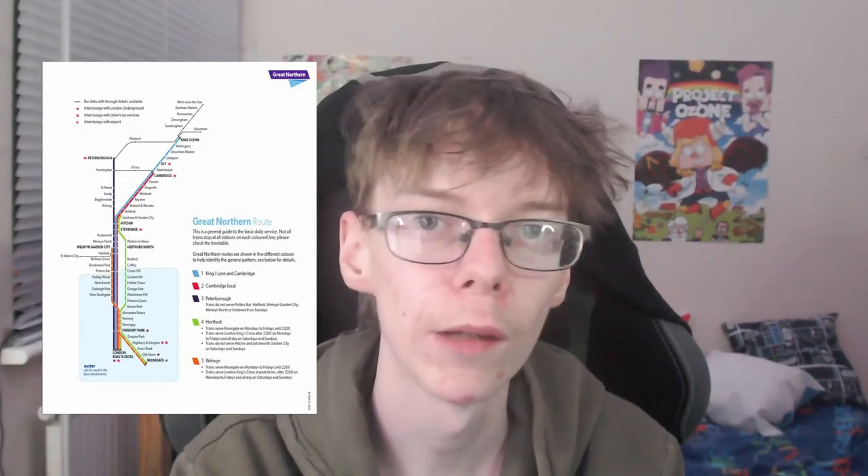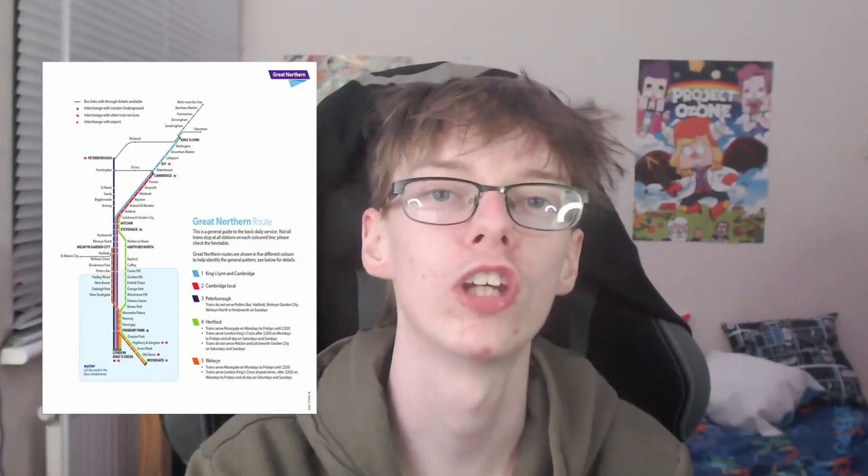Welcome to the 8th episode in this NIMBY Rail series where we are rebuilding the entirety of National Rail. We're going down this in alphabetical order — today is G for the Great Northern. So let's get into it.